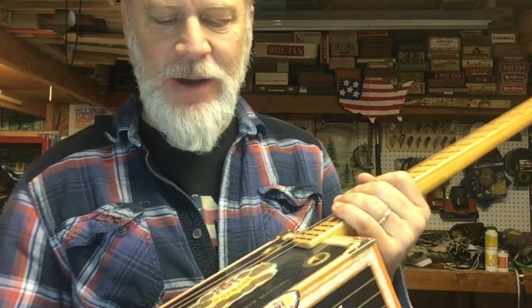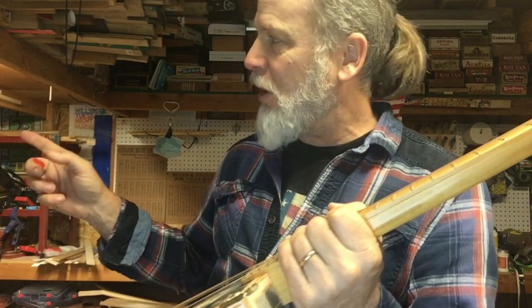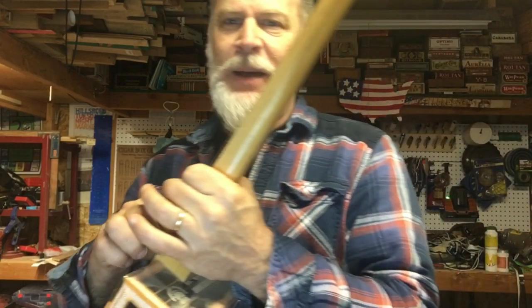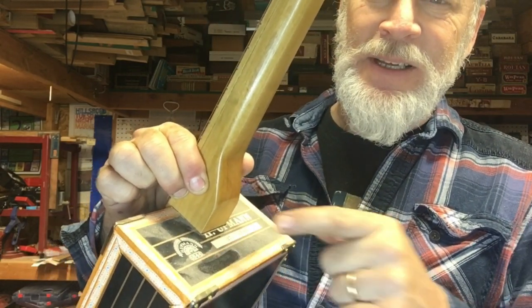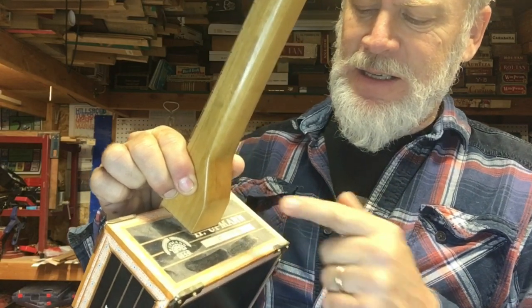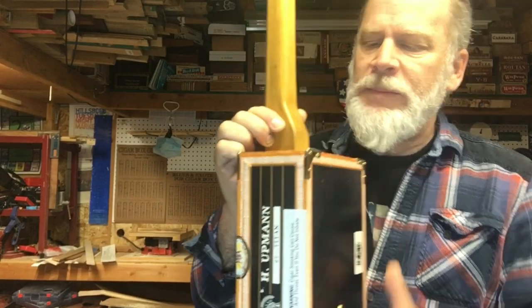So anyhow, this thing has been just sitting on my wall — the wall of fame, or the wall of shame, whatever. It's been up there so long, look at this dust on here. Watch this.